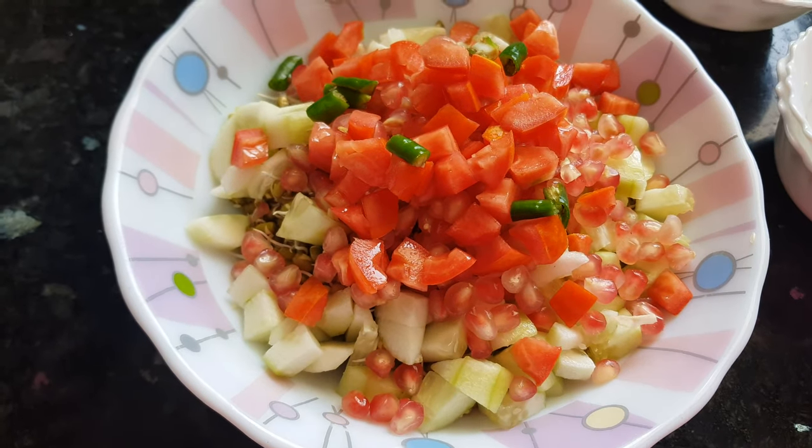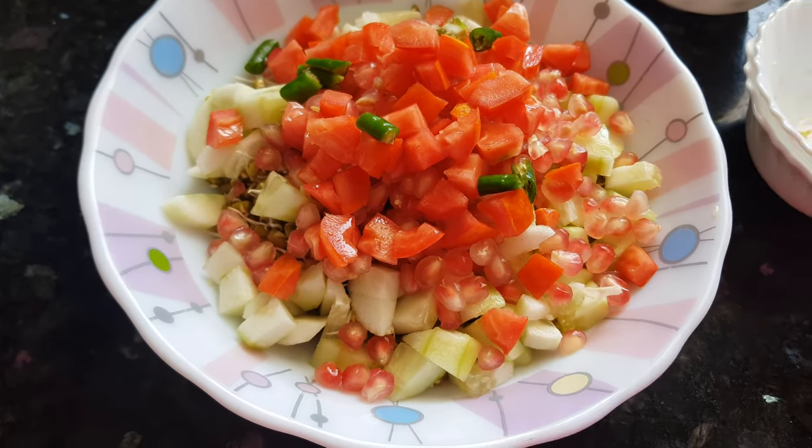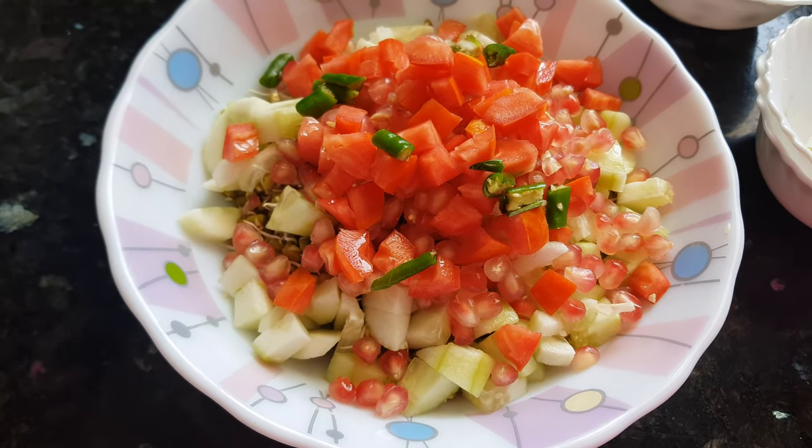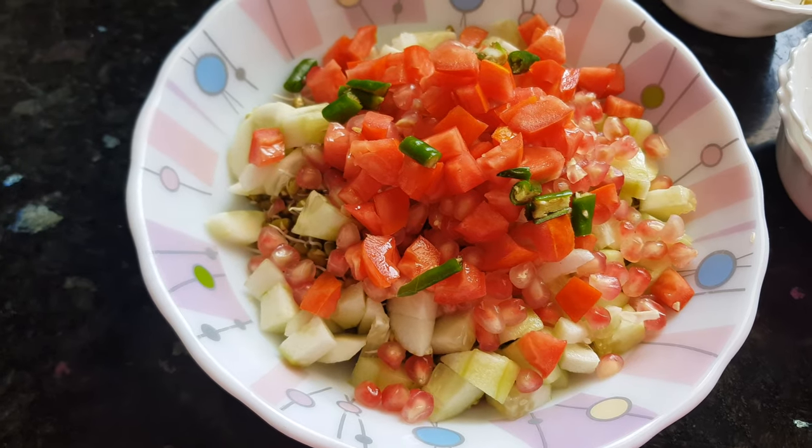Green chili — I don't like too much green chili in my salad, so I have cut only one. If you want more spiciness in your salad, you can add more.